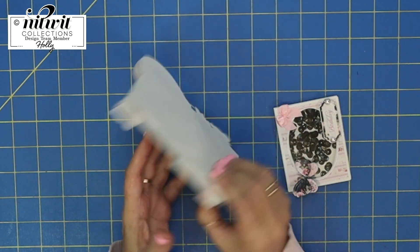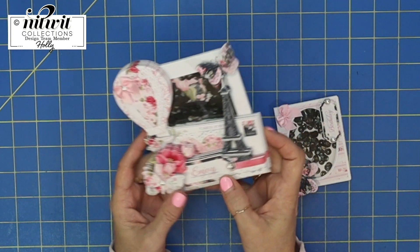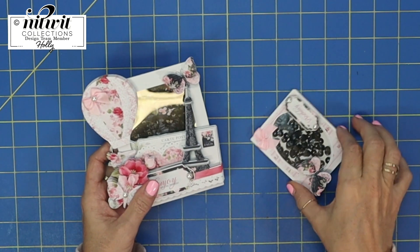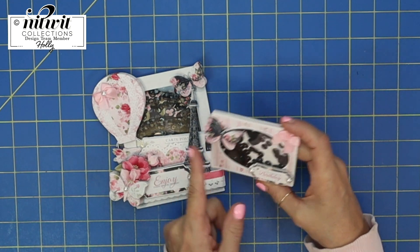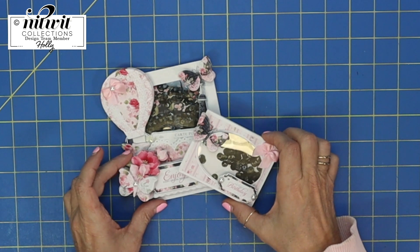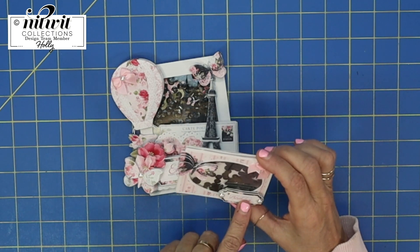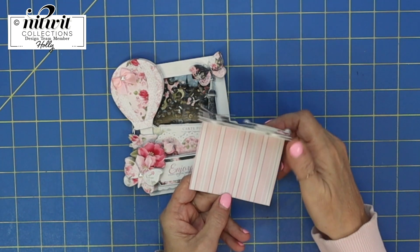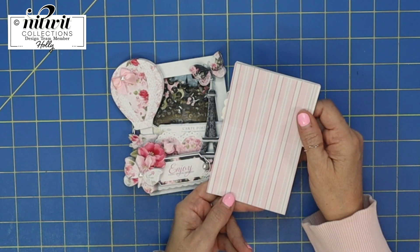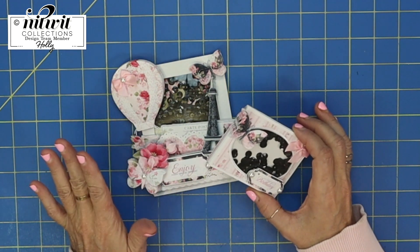This would be so cute to give somebody. I was thinking what a perfect place you could journal on the back of this, or put it on top of a card front or mini album. The kit also comes with a little cut-out for journaling. I made this second piece into a shaker too — the combination is so cute — and I put 'Have a Beautiful Birthday' on it. I actually layered it onto coordinating cardstock and turned it into a card.